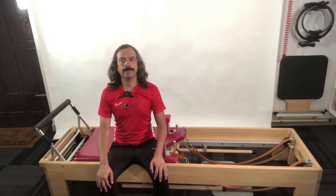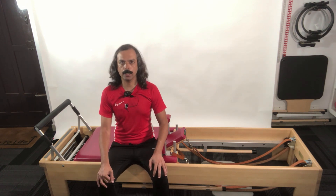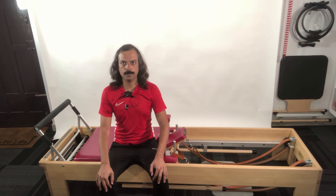This video is for demonstration purpose only. It should not be used for self practice or for any other commercial use. Classical Pilates is best learned under the guidance of a qualified teacher who has done at least a 900-plus hours of comprehensive training program from a reputed school.